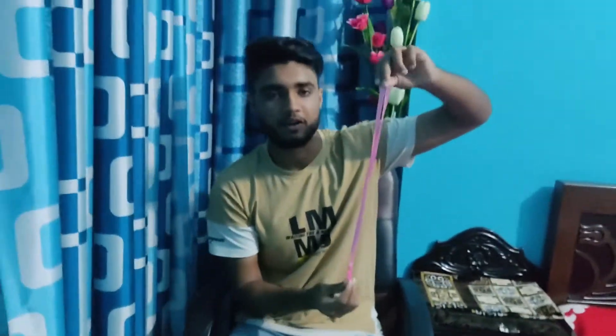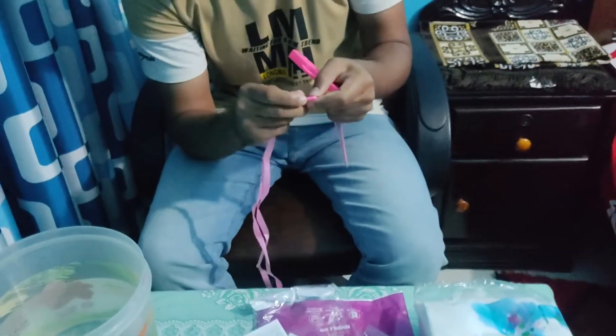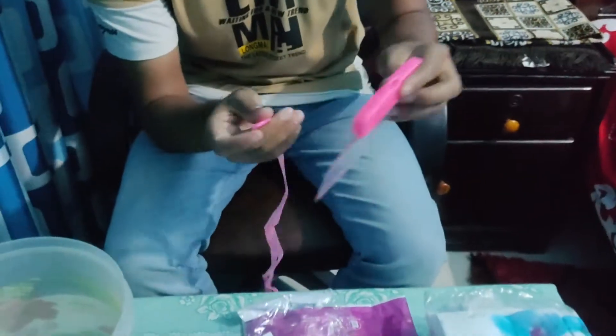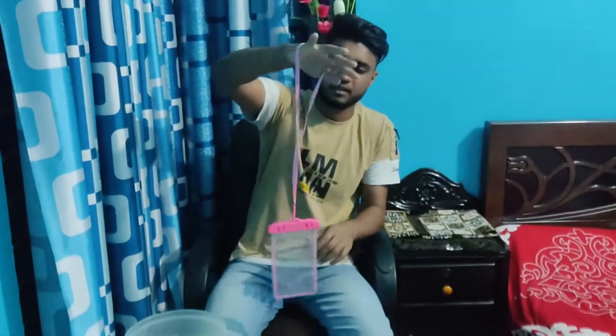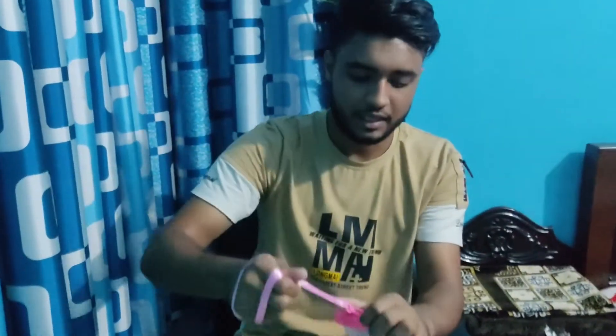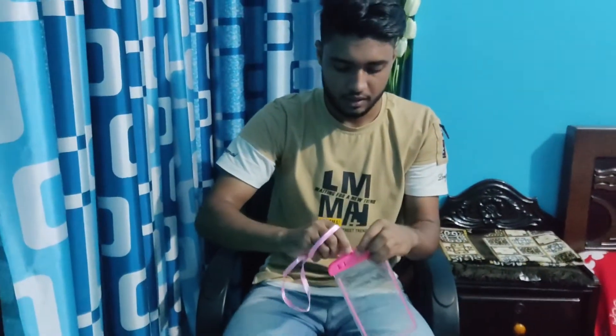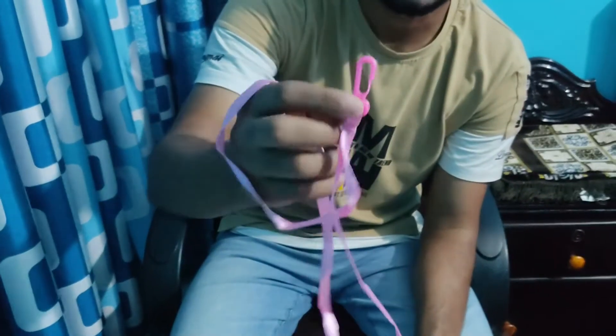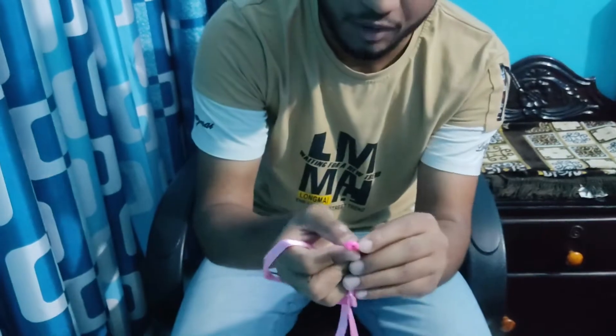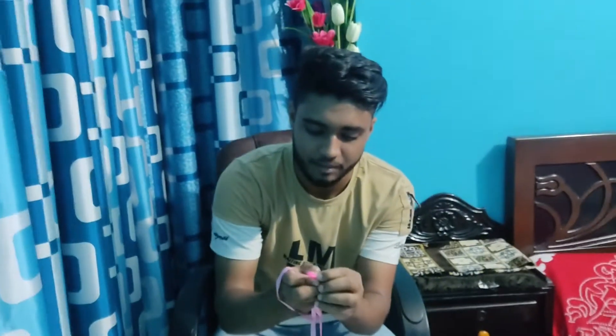It is good to see the clip. The clip is very good. The clip is on the right-hand side. This is a plastic clip. It has a cheap quality.